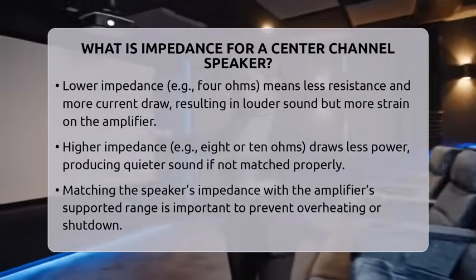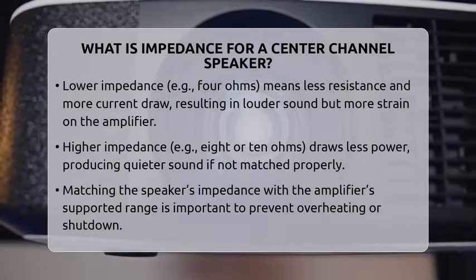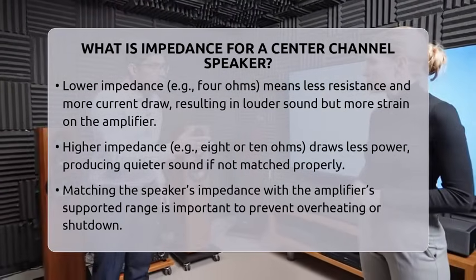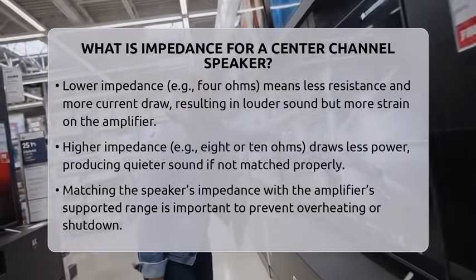When a speaker has a low impedance, it pulls more power than an 8-ohm speaker. This means it can play louder, but also puts more strain on your amplifier. In a home theater setup, matching the impedance of your center channel speaker with what your amplifier supports is very important.